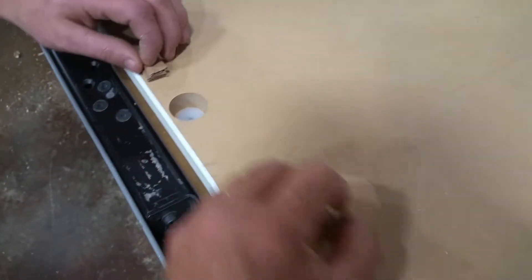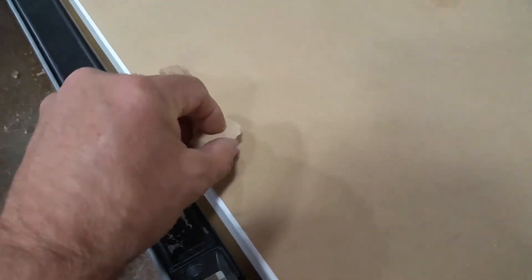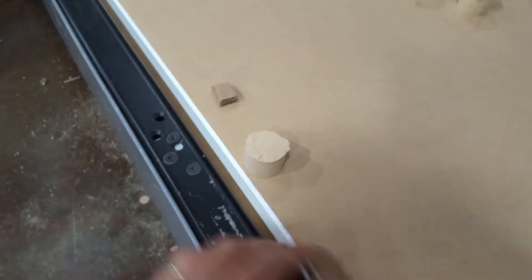So our solution was we went and cut MDF plugs, and now what we do is we put them in the hole here and tap them in. It works great.